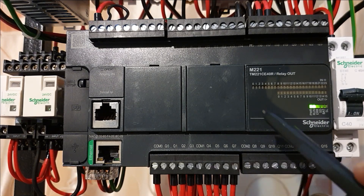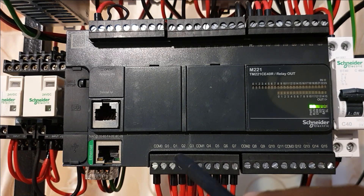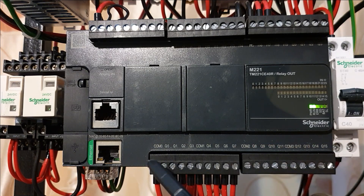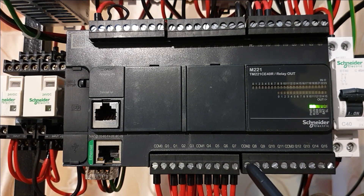Then you have another command terminal here. Basically you can use different voltages — you just have to use the different command terminals. Command 0 is for Q0 to Q3, Command 1 is for Q4 to Q7, Command 2 is for Q8 to Q10, and Command 3 is for Q12 to Q15. These are normally open contacts.